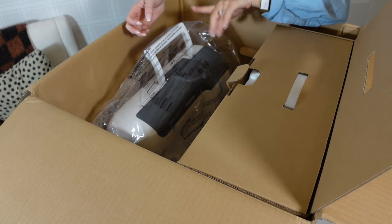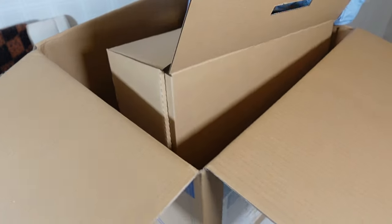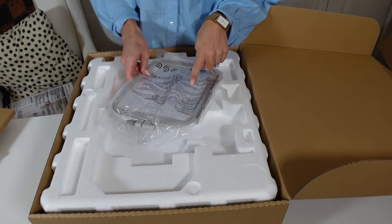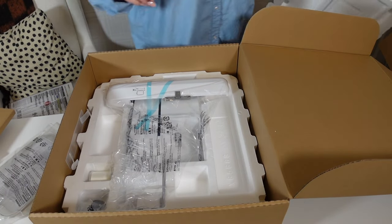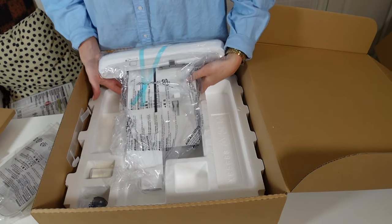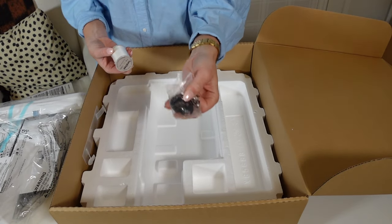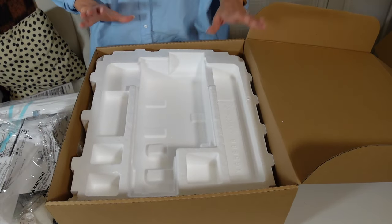I'm not sure what some of this is yet — I'm going to take the machine out and then we'll dive in. Oh, this is for the embroidery! So it's a sewing machine and embroidery machine, which I'm super excited about. That's the embroidery hoop, I believe. And this is the base I believe for when I use the embroidery — that's pretty cool. Little thread holder, where the bobbin goes. I think we're good.